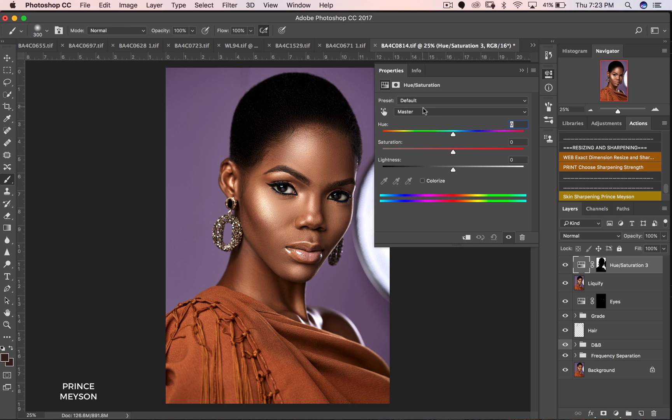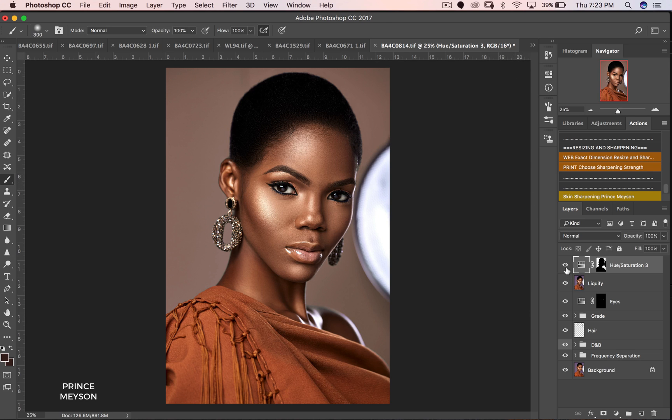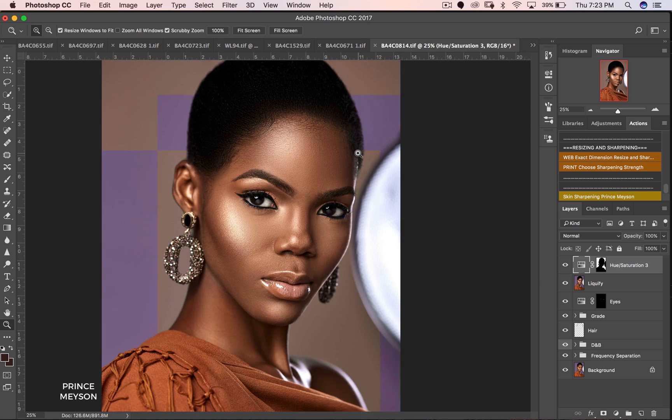Now that we've gotten this out of the way, just go to your Hue/Saturation, stick to Master, and you can now change the hue of the backdrop. You guys see that? This is the color I'm going for and that's perfect for me. So this works — this is the before and this is the after. Before, after — you can see the comparison clearly.